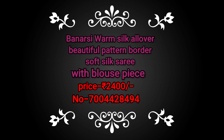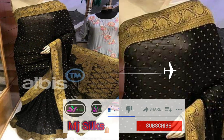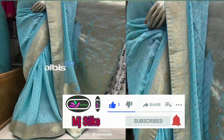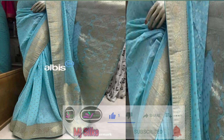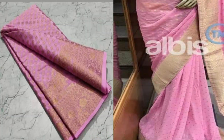Hello all, welcome to MG Silks with two types of beautiful collections. The first one is a Banarsi warm silk saree with allover beautiful jacquard weaving, zari buta, and a beautiful Banarsi pattern border, soft silk saree with running blouse. The base price is just rupees 2400. This saree is a pure Banarsi jacquard saree — it looks very awesome and you can wear it to a party as well.